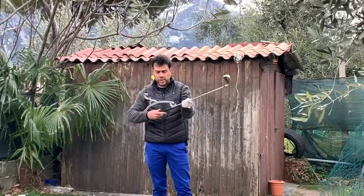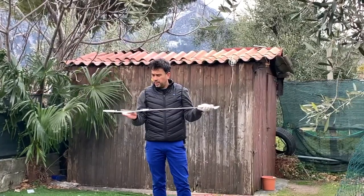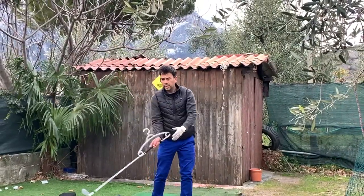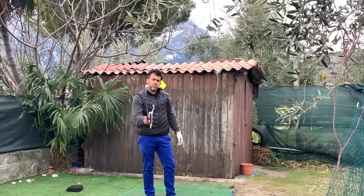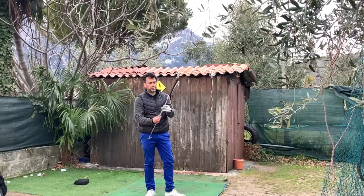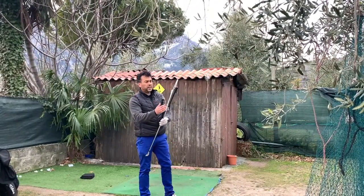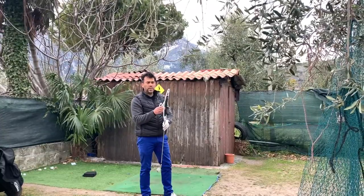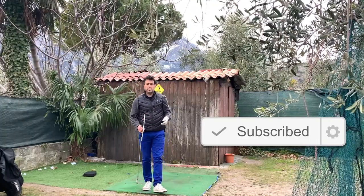That was a quick video on how to make your own training aid — very easy, by far the easiest thing you can do, and it will save you hundreds of dollars. For the drill, all you have to do is feel the coat hanger on your forearm on the downswing, and as long as it's touching, you're doing fine — the face will be square. It helped me a lot when I was struggling with an open club face. Make sure it's plastic, not wood, because wood might add weight to the club and hurt your forearm. Thanks for watching, until next time!